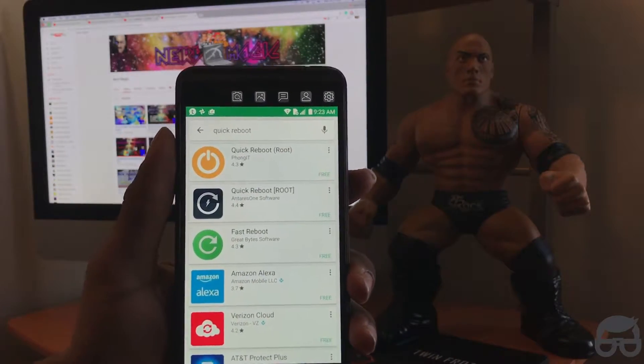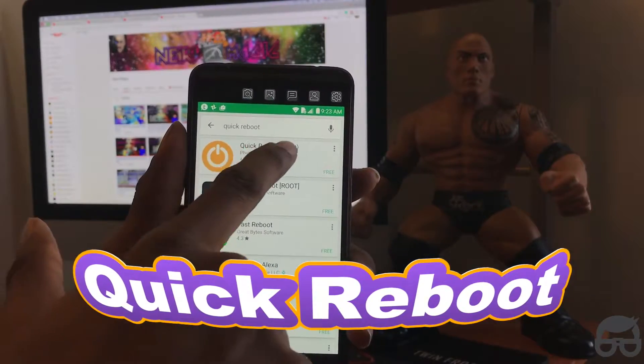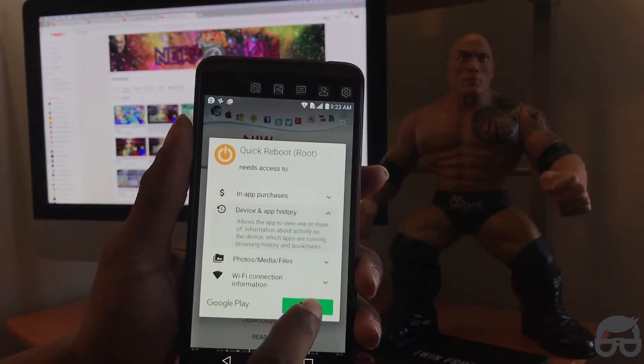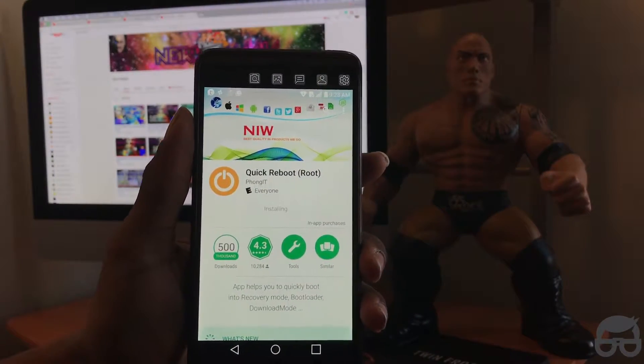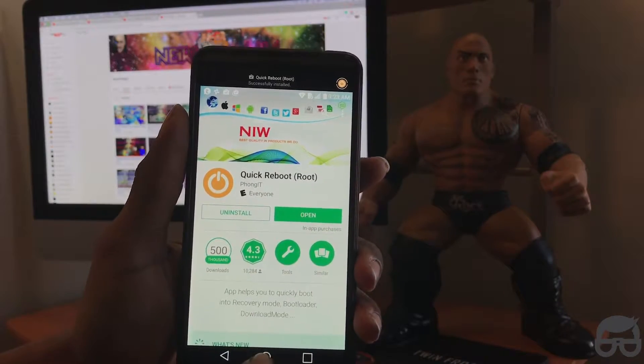Simply go to the Play Store and you want to download this application right here. It's called Quick Reboot Root. Click on install, once you get that done click accept.